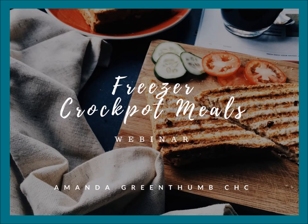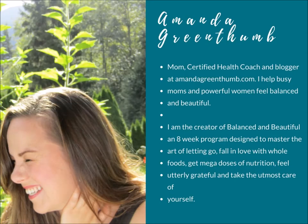Hello and welcome to our webinar tonight about how to make freezer crockpot meals. My name is Amanda Greentham. I'm a certified health coach and I'm really excited about our call this evening. A little background about me: I'm a mom, certified health coach, blogger at amandagreentham.com, and gardening guru.